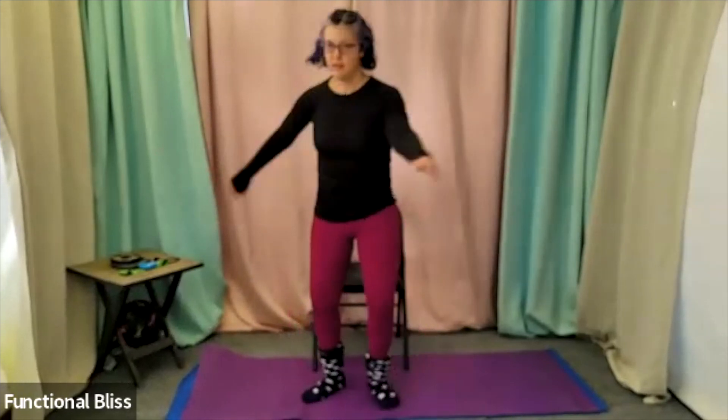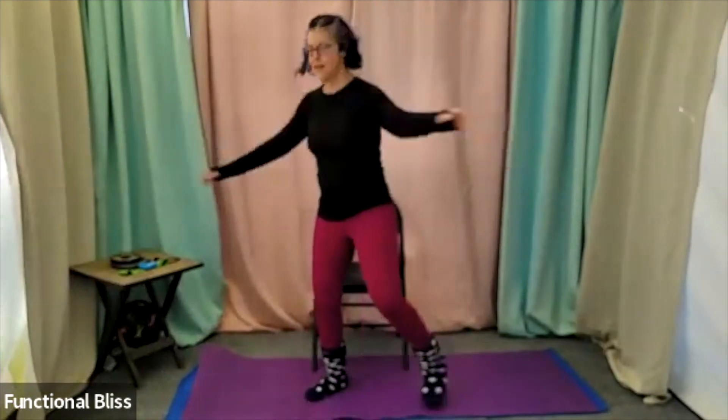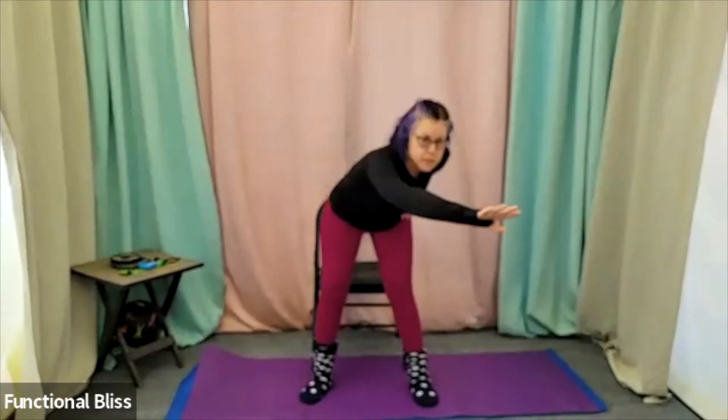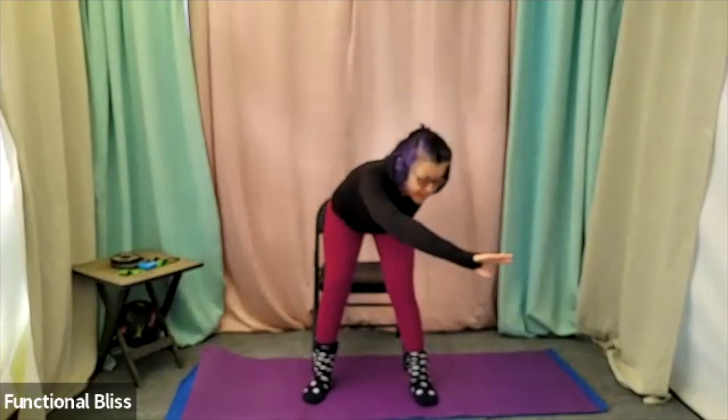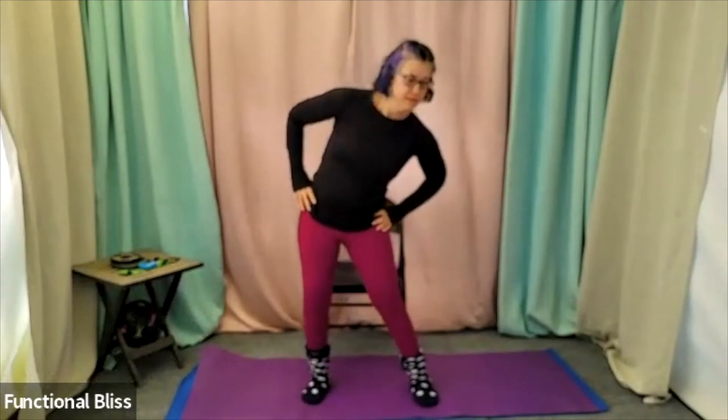If everything's feeling good, maybe lift the heel, turn a little further, swing a little faster. And then bringing everything back to center, some nice big side bends. And then back to center again, coming into our forward reaches. And then back to center again.